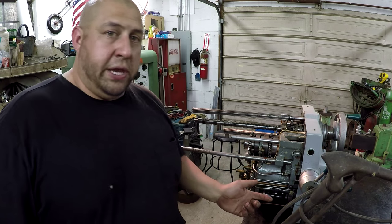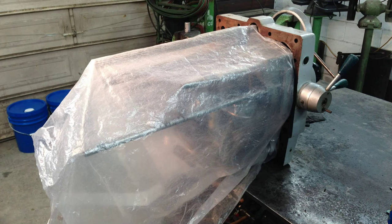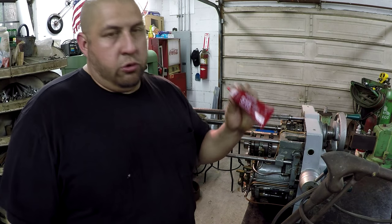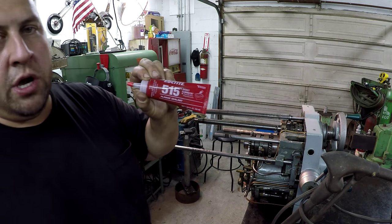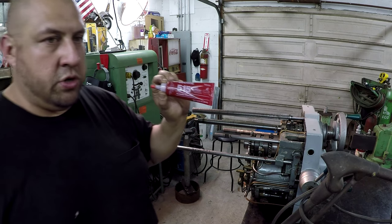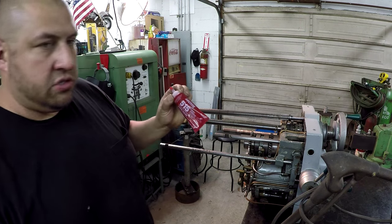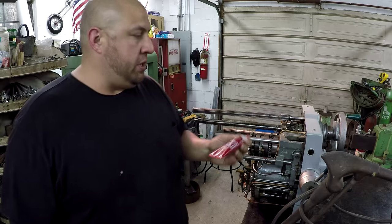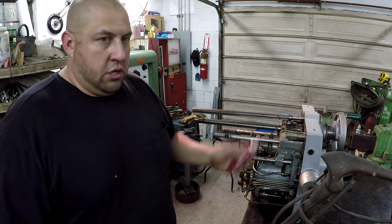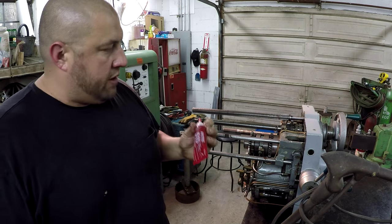I've got a couple pictures that I took along the way to show you what I'm doing, because I did wrap this all up to help keep some of the dust out. This is what we'll be using when we go back together with it — it's a Loctite 515 gasket eliminator. This is really good stuff, designed for this application. It only takes a very small bead around one of your faces and it'll be great.